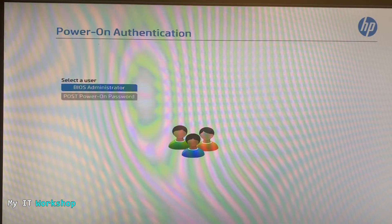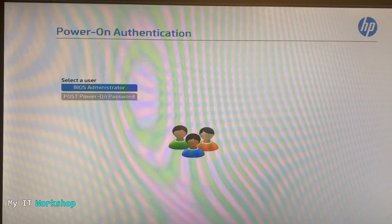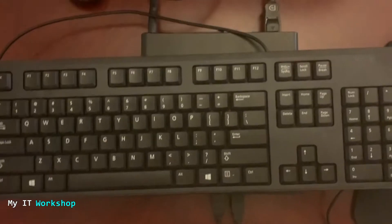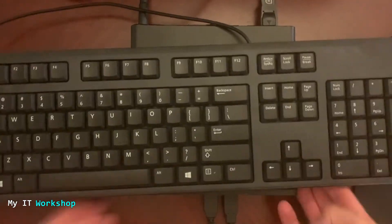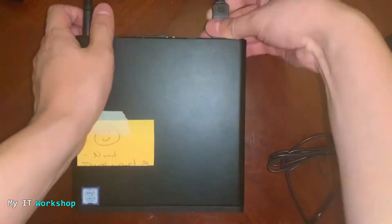I'm going to shut down the computer. We cannot reset the password using software — we have to do it using hardware. The computer is shut down now. Allow me a few seconds to adjust my camera so I can show you the computer itself. I'm going to turn on the light so you can see it a little better — this is the computer we are going to be working on in this video.